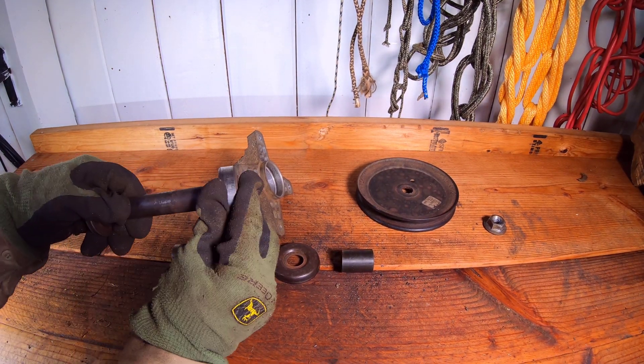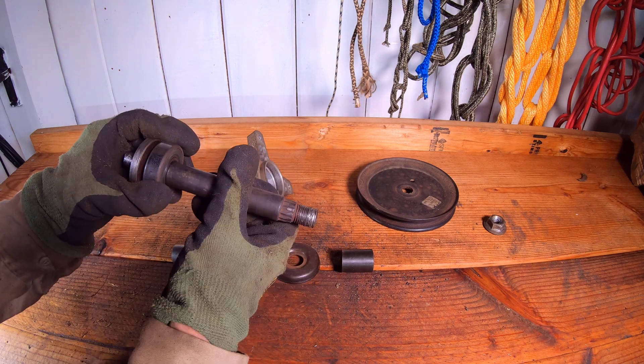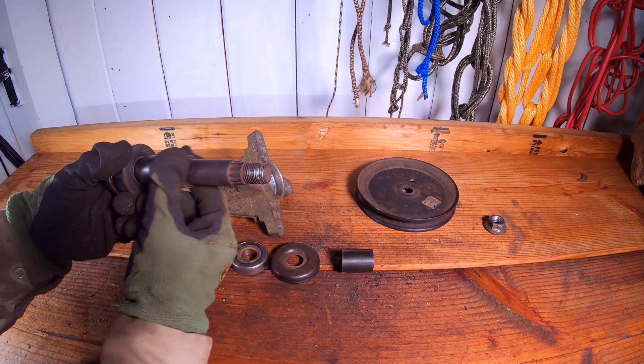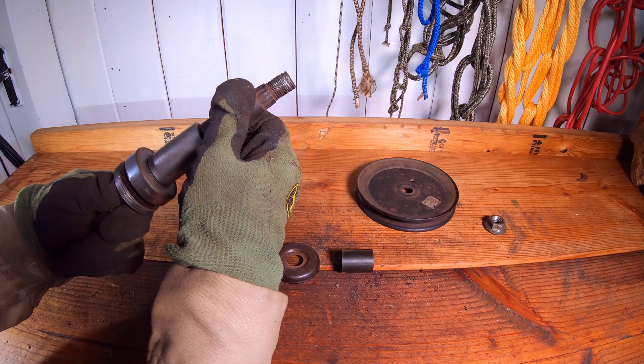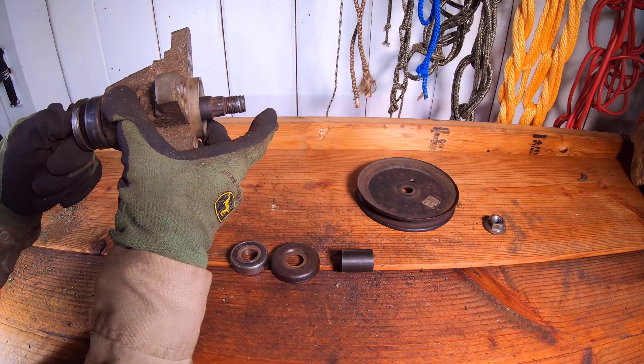We can begin the spindle reassembly process by attaching the bearing to the spindle shaft. We can now see how the bearing allows the spindle to rotate freely while in the case. Next, the spacer will go on top of the bearing. The bearing, spacer, and spindle will then go back into the spindle case.